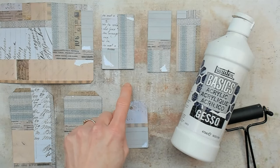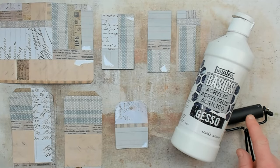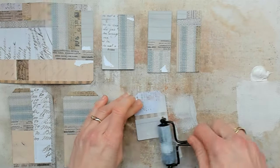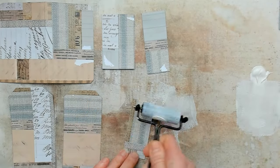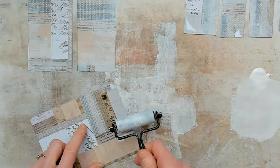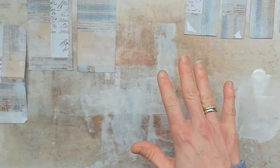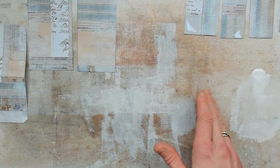I have placed down my media surface mat first. On top are my papers and I got out some basic acrylic gesso, white, and a small brayer. I will not cover the whole surface of the papers. I will mostly focus on adding the gesso on the sides, the bottom, or on the top. The larger pieces of ephemera are done with my gesso, but to keep everything matching, I will also do some of the gesso on the smaller pieces of ephemera.